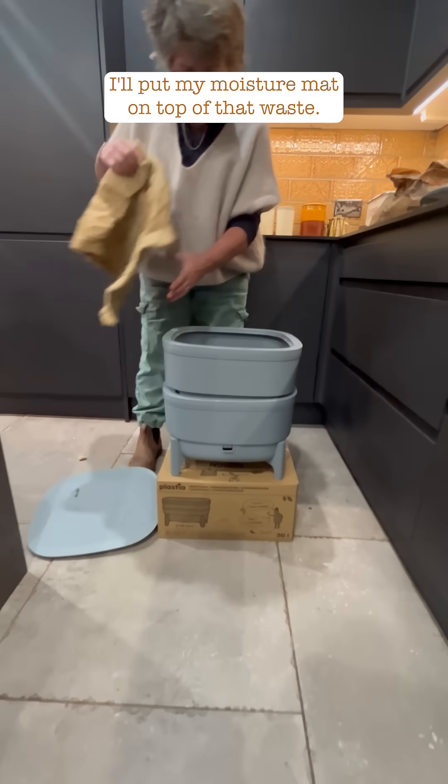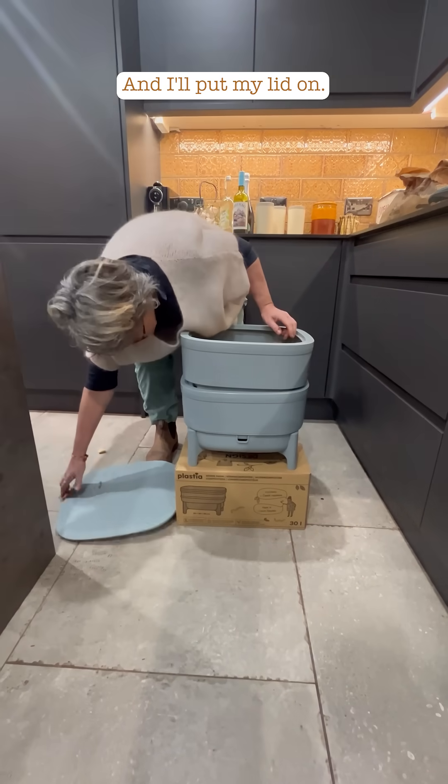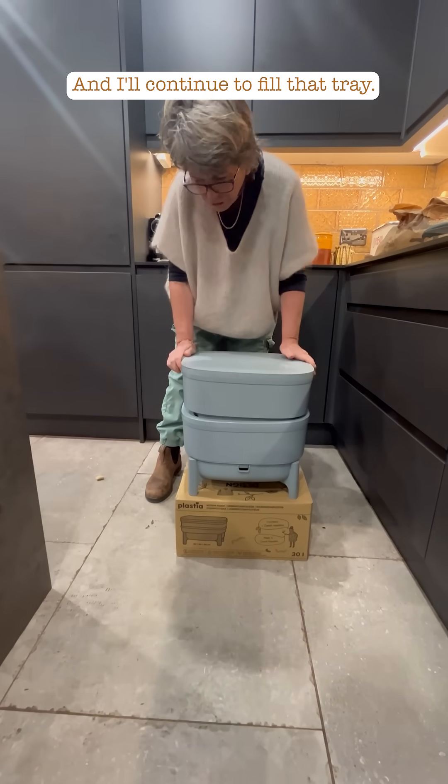You put your moisture mat on top of that waste, put your lid on, and continue to fill that tray.